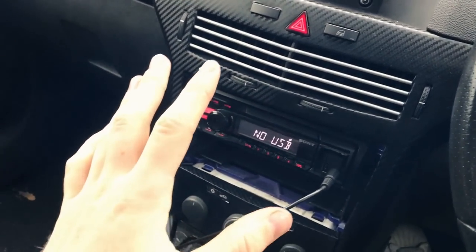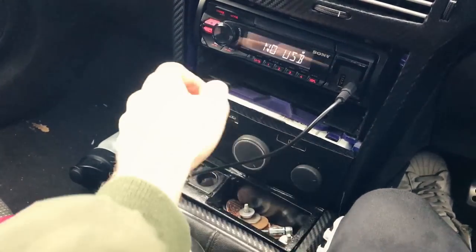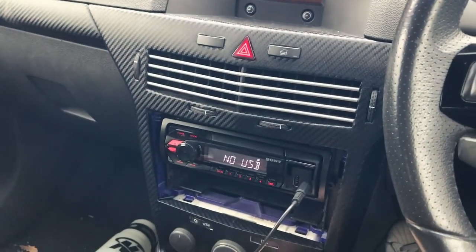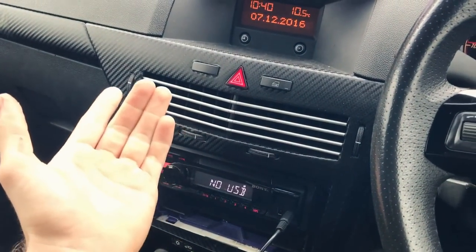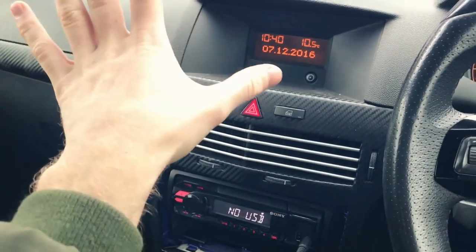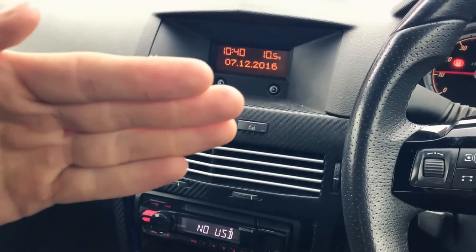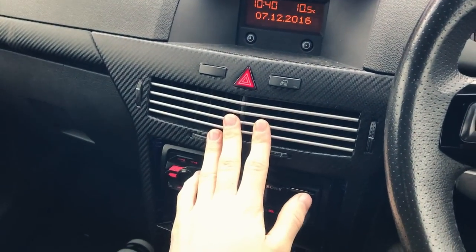So these are the main symptoms of a clogged heater core. I'm going to turn it on hot all the way and it's not freezing but it's not as hot as it should be. What happens is over time the heater core gets clogged with dirt and debris, and that stops the water passing through nicely and stops the blower blowing hot air through. So that's a bad symptom.